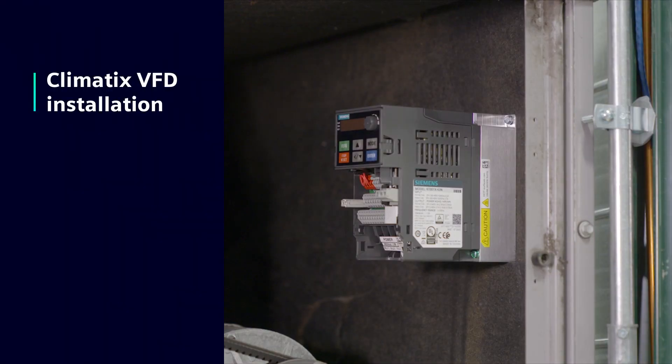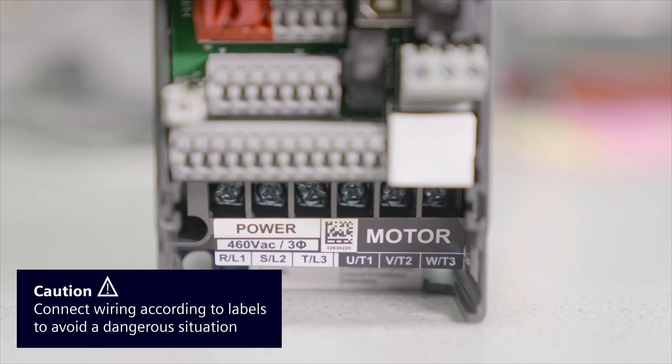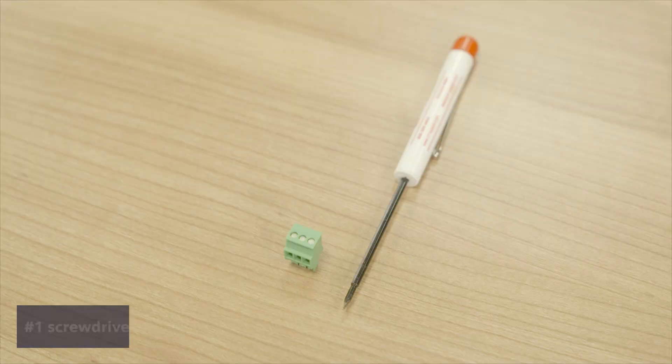If a Climatics variable frequency drive is part of your solution, mount it near the fan. Pay attention to the positive and negative markings on the SG terminals, and be sure to connect the power and motor wiring to the correct lugs according to the labels to avoid a dangerous situation. Here you will use the number one screwdriver.